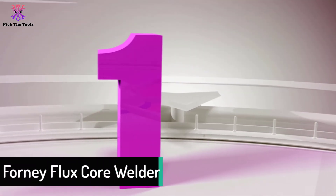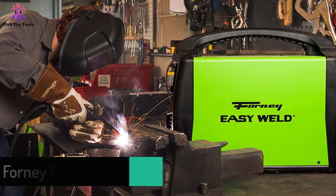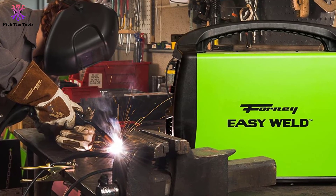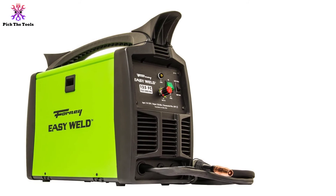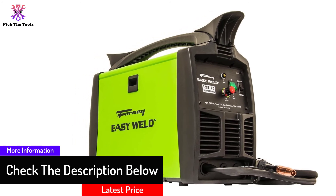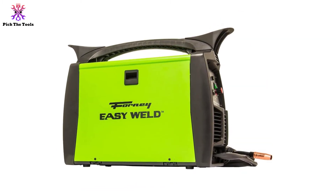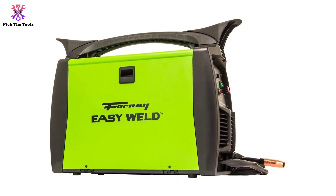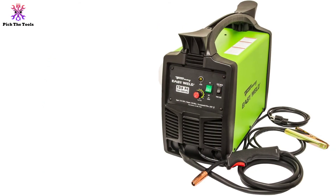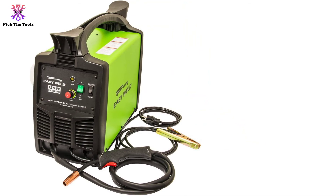And finally at number 1, we have the Forney Flux Core Welder. The Forney Easy Weld might not be a multi-purpose welder like the Lottos MIG 140, but it is the right choice if you are looking for the best easy-to-use flux core welder. The manufacturer says it welds up to one-quarter inch, which is correct, but the process might not be as smooth as you would expect. It is the best flux core welder for beginners interested in light welds in their garage or around the home. The 120-volt input and 125-amp output are excellent features for a machine of its size. Its cost is far less than other welders, so it will get the job done if you are working on a small budget. No special skills are needed to work with it.